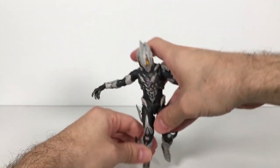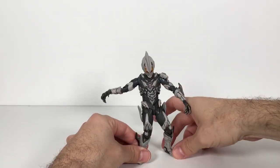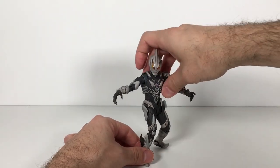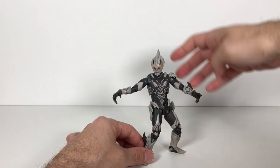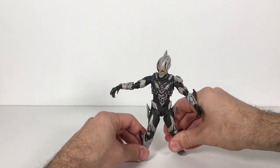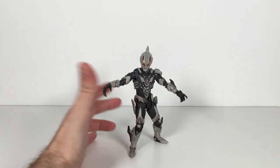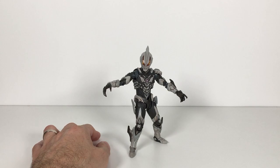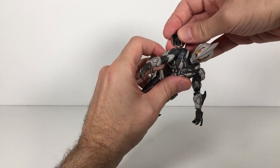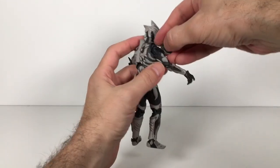That is my review for Belial Atrocious. I keep saying Atrocitus — I looked at the box once, and since then I've been saying Atrocitus. I kind of like Atrocitus, which is actually a DC character. But yeah — Atrocious. Can't get both of the names wrong, can I?